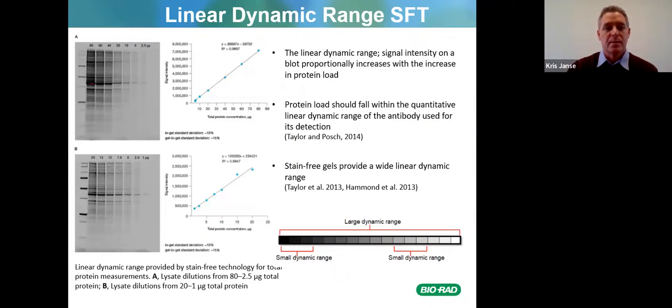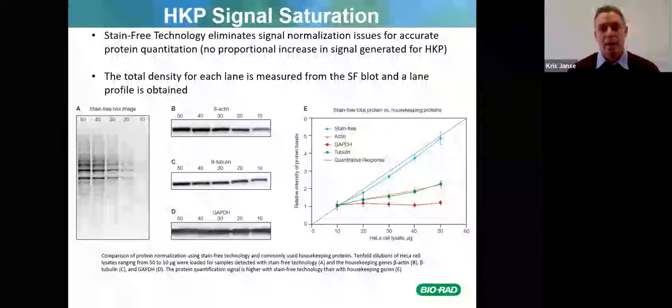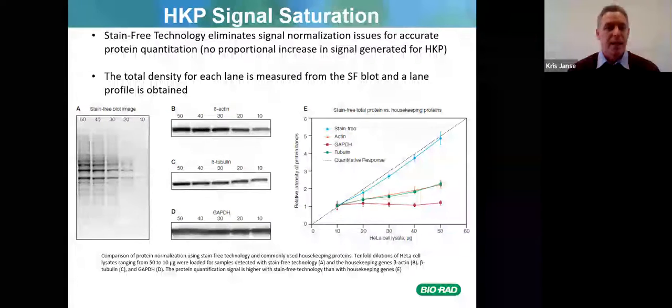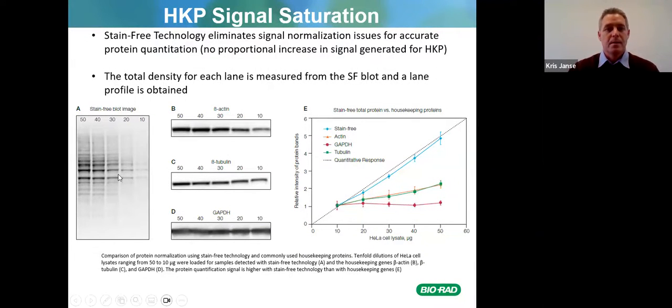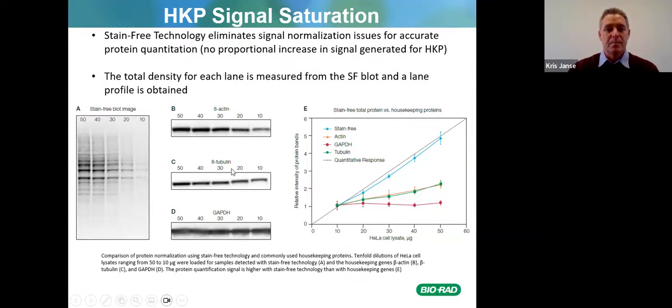Stain-free technology eliminates signal normalization issues for accurate protein quantification. There is no proportional increase in signal generated for housekeeping proteins because housekeeping proteins are often expressed at a high level. The total density for each lane is measured from the stain-free blot and a lane profile is obtained. The stain-free blot image increases linearly, whereas beta-actin, beta-tubulin, and GAPDH can often saturate the image and are therefore not linearly expressed.